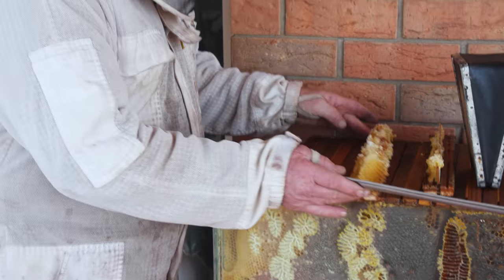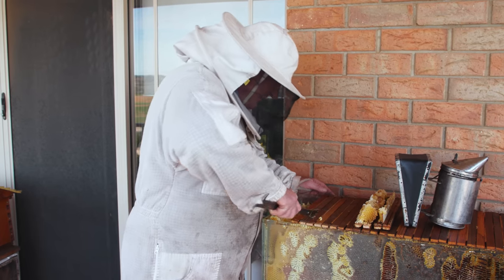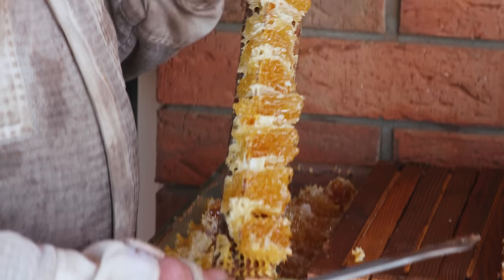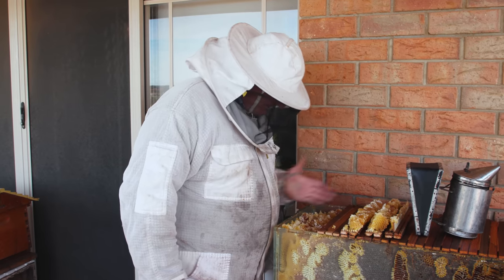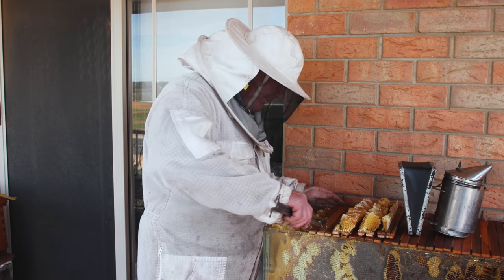The honey looks nice. Do you reckon we could make some natural fish tank mead out of this? Get some juniper berries — that'd be cool. But that's not quite right — look, they went the wrong way. They're supposed to go that way with the frames but they've just decided to go the wrong way, of course.